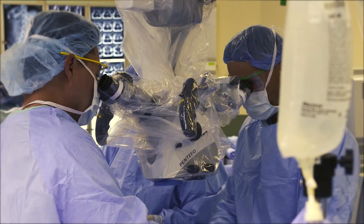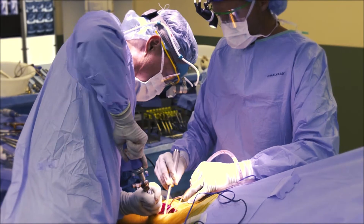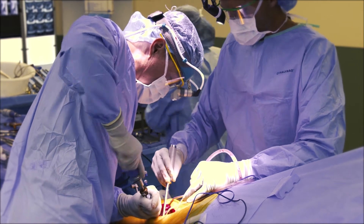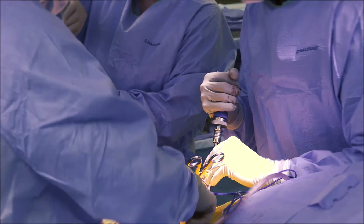Historically, we have simply placed screws and rods using what's called a freehand technique, meaning we would look at the spine and, based upon our experience and our knowledge of the anatomy, we would just put the screws right into the spine, which we have done for nearly two decades.